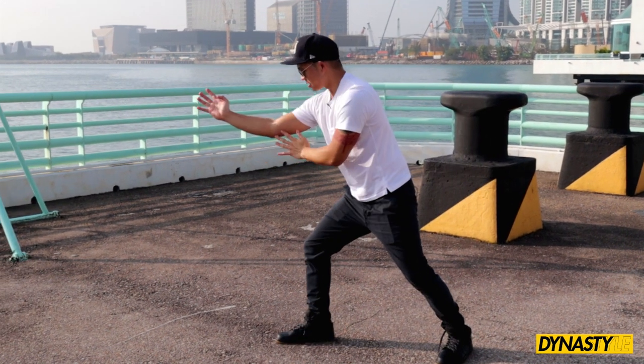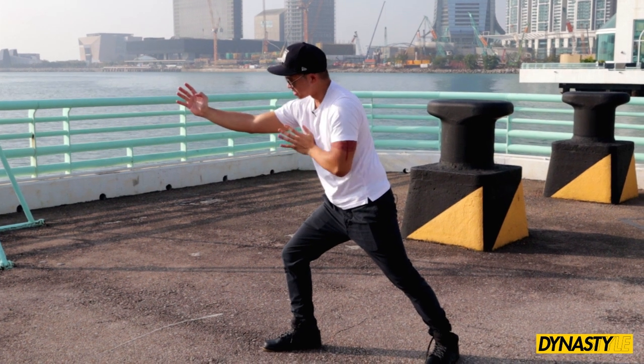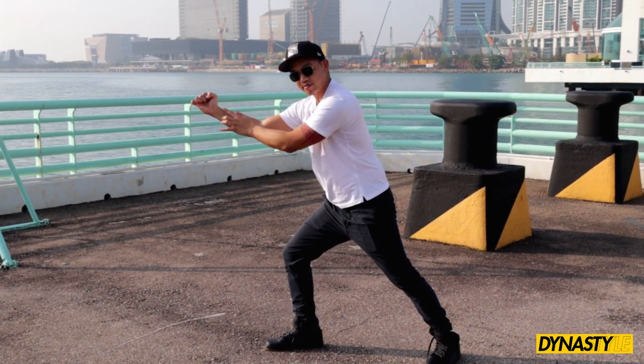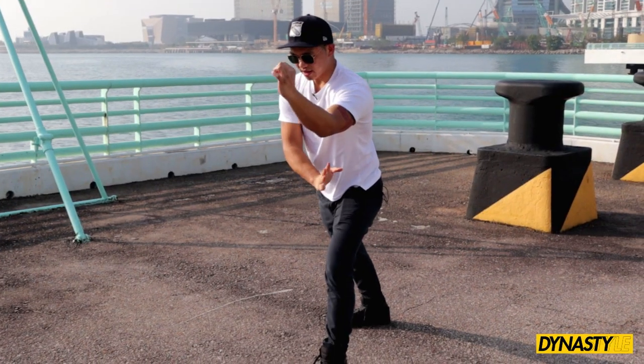Our hand is going to rock back and forth like this — not a straight punch. We're going to rock across, and our hand on the bottom is going to have a palm under the elbow. The top hand is holding a ginger fist, 招架.